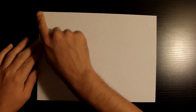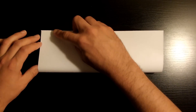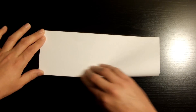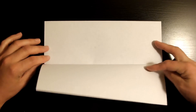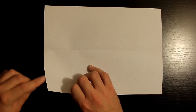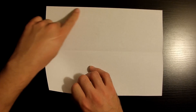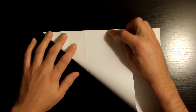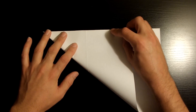You want to fold this bottom left corner towards the top left, making sure that this bottom edge right here aligns nicely with the top edge. Like I stress on every video, make sure to take your time and try to get each fold as accurate as you can — if not, it will show on your final results.